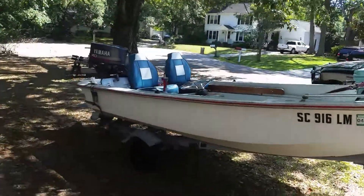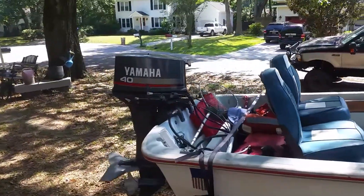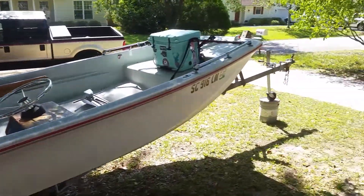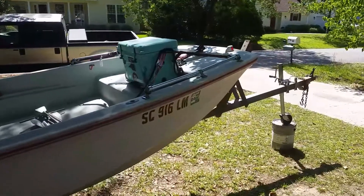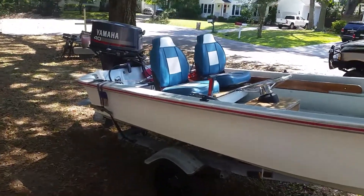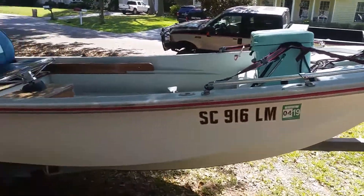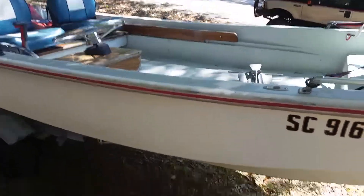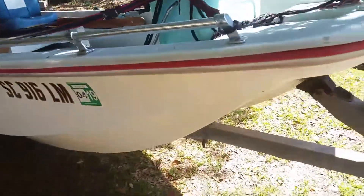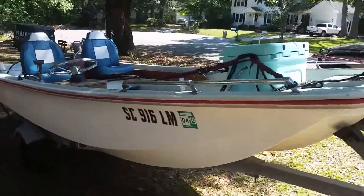I'm pretty passionate about fishing. I live here in South Carolina, right on the saltwater, so trout and redfish is pretty much what everybody does around here. It's a good time, so I figured I'd make fishing in this boat a part of my channel, because it's also a pretty big part of my life.